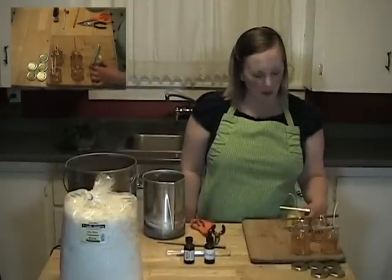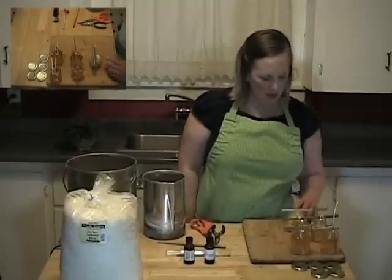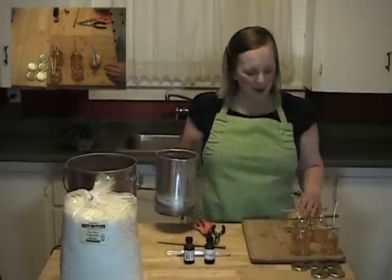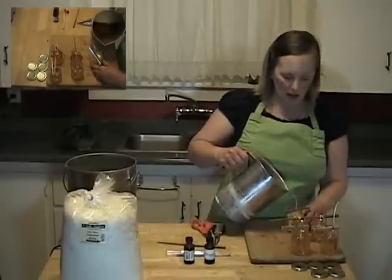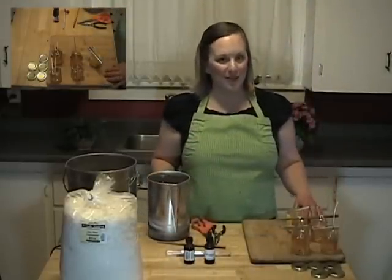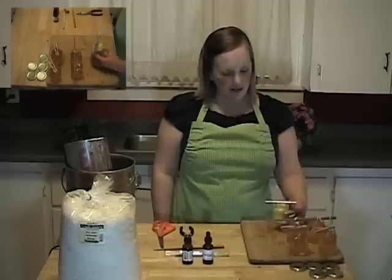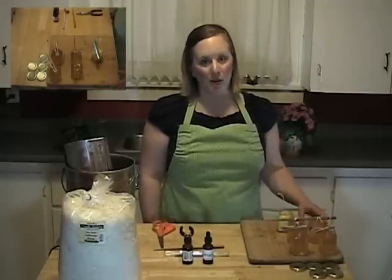I've put this candle in a cold water bath to speed up the cooling process a little bit. If you look real closely, you can see that the wax is sunk down right around the wick, which is called a sink hole. You might also get sink holes around the edge. Since you've saved some of your wax, you can just fill that in and wait for it to cool. A side note: you don't want to do your final cooling after your repour in a cold water bath, because that could cause more sink holes.